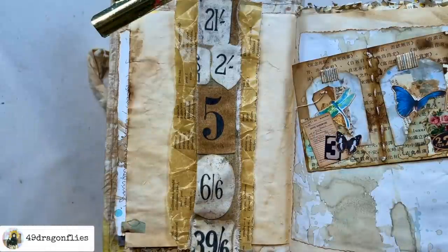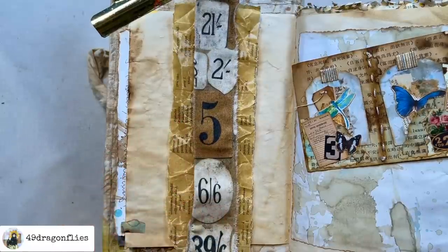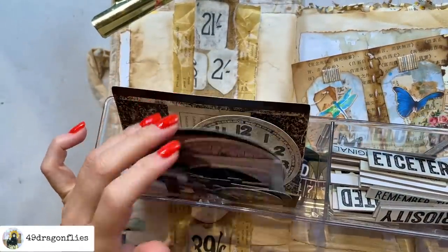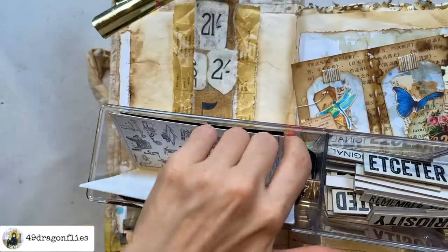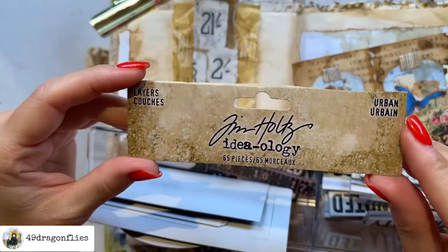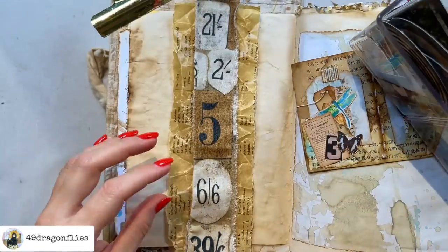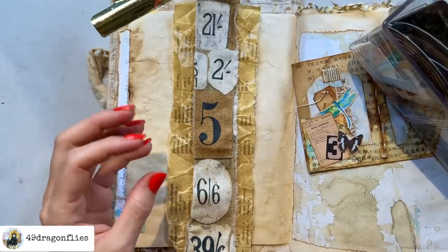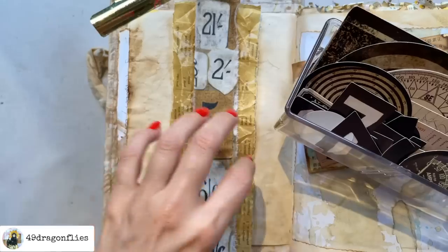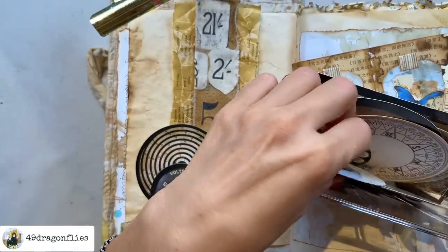Looking good! What else can we do? We could add something else on top. I have these Tim Holtz pieces — I've had them for a long time and I don't use them enough. This is the perfect opportunity. They are from the Urban Layers collection — I will link these below for you in the description box. I'm thinking in order for something to really stand out it needs to be either a completely different color or something quite large to make an impact. A round element I think would be super cool, so let's take out some of the round elements and see what we would like.